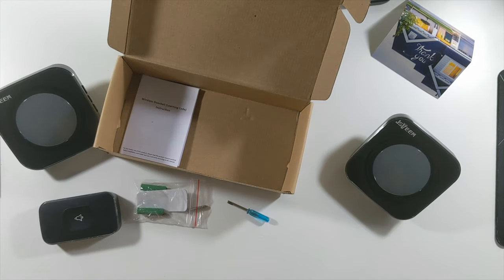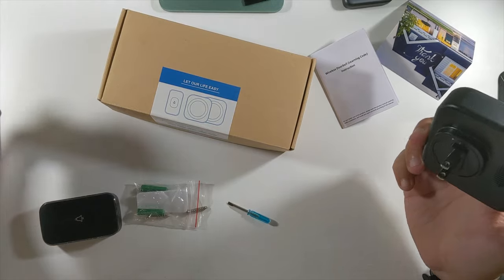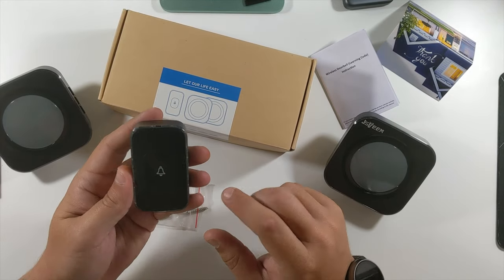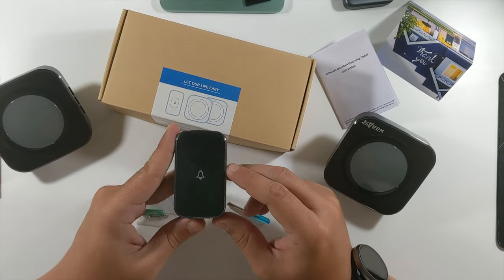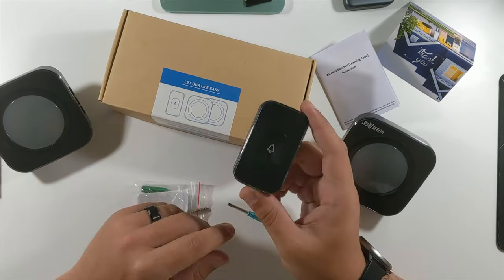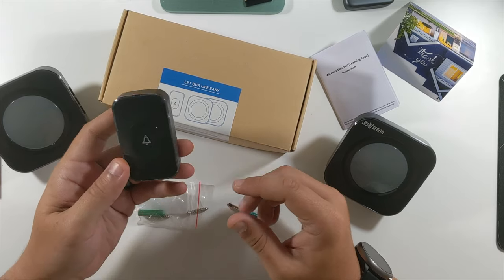The wireless doorbell learning code instructions say no wires are needed at all — just put the sticky tape on the back and someone can touch it to ring your doorbell. There's no video capability or anything like that; this is purely a doorbell. I don't see anything wrong with that — it gives you the ability to put a doorbell wherever you don't have one or don't have the wiring for it.